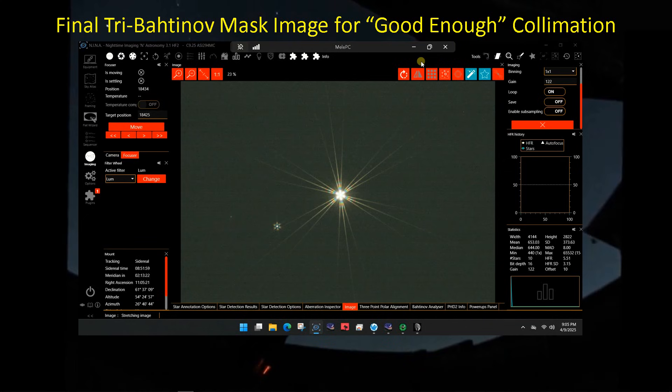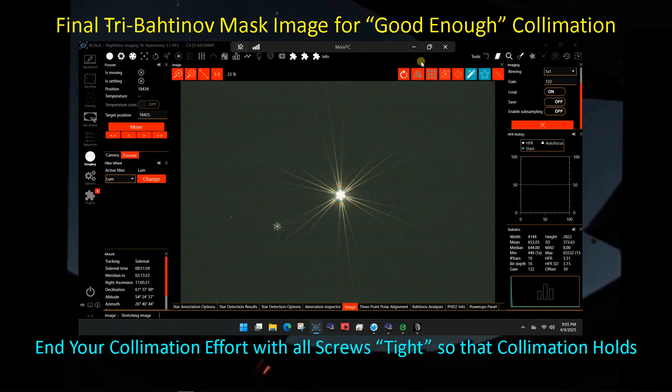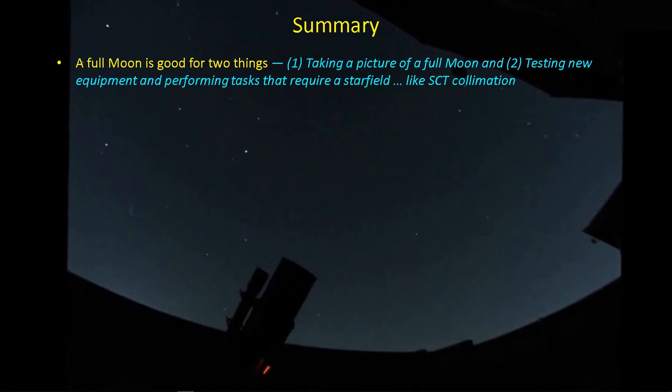One thing you want to do at the end of collimation is to make sure you end up with all the screws being relatively tight — not torque-wrench tight, but just make sure they're snug. You don't want one that's loose because then it won't hold collimation. A full moon is good for only two things: taking a picture of the full moon, or taking care of tasks you need to do — learning new equipment, getting it up and running, calibrating things. In my case, SCT collimation is one of those great things you can do during a full moon.